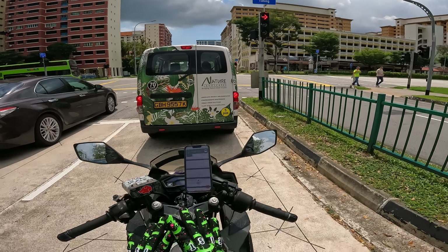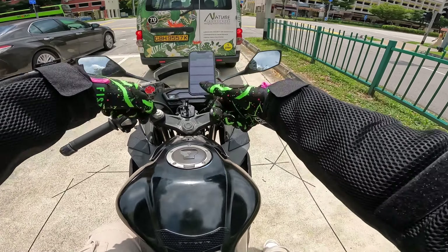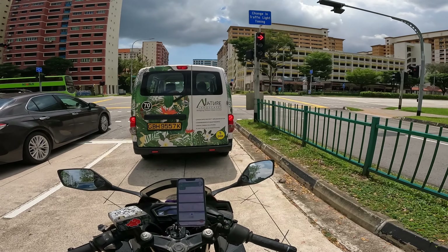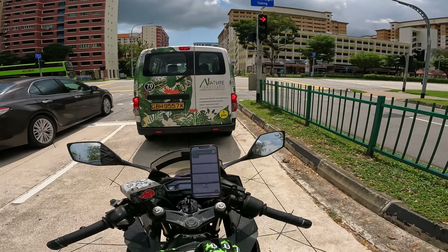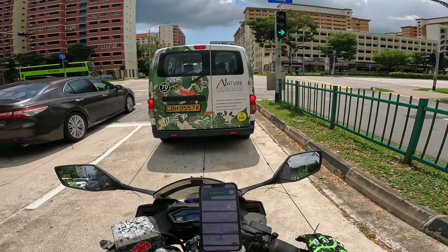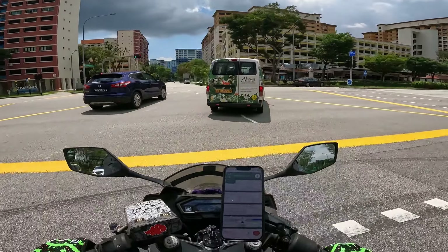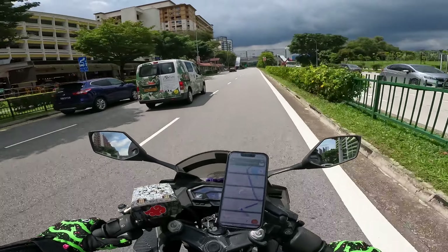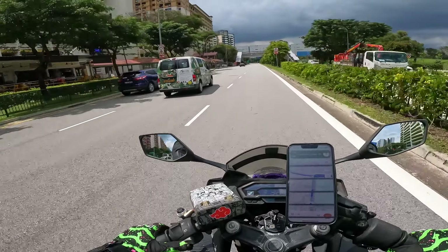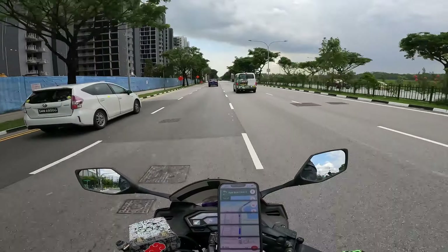Today I forgot to bring my balaclava, but I'm using this motorcycle jacket. I don't have an Insta360 to show myself using it, but I'll take a video later. Christmas came early for me — this is a gift from my girlfriend, which is what I wanted for my Christmas gift. So today I'm just testing it out. This is the Coal Mine JK156.